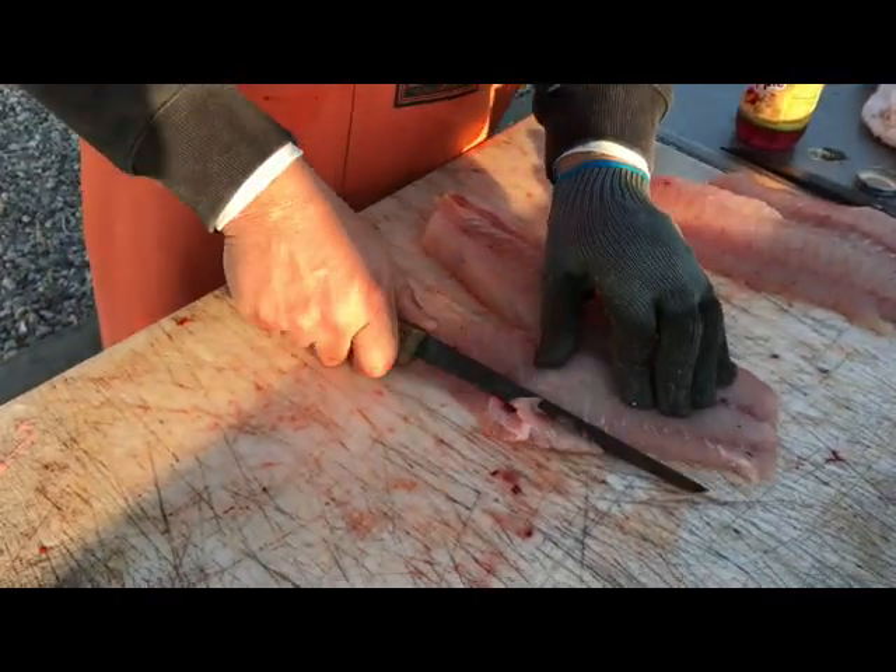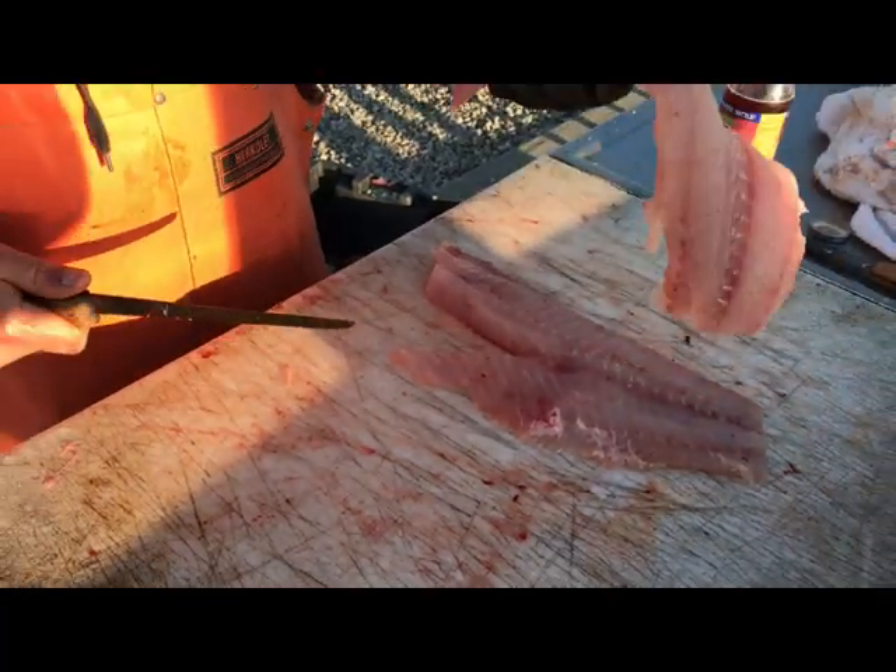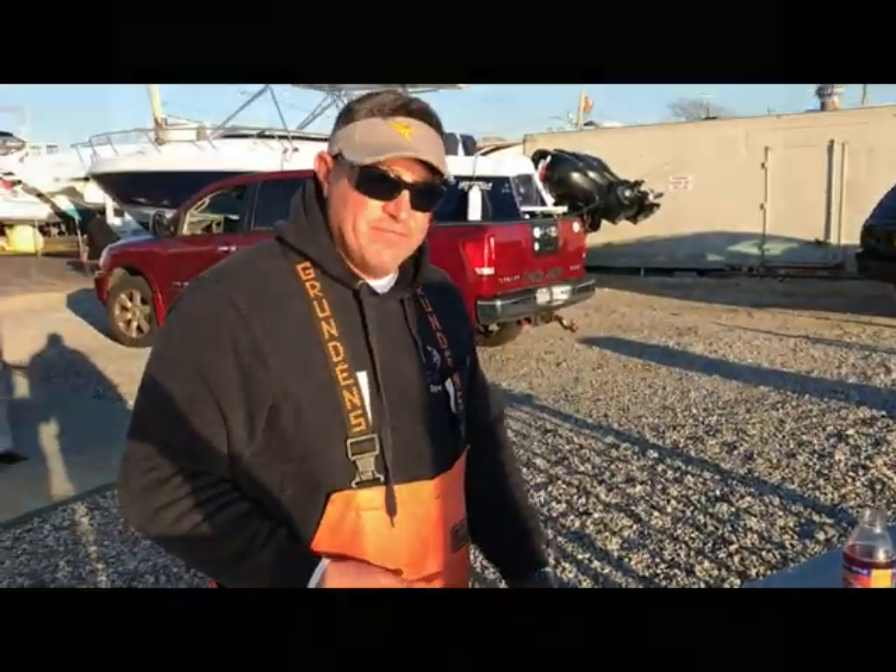Dress it up if you have to. And that's it — there's your ten pound blackfish turned to fillet.